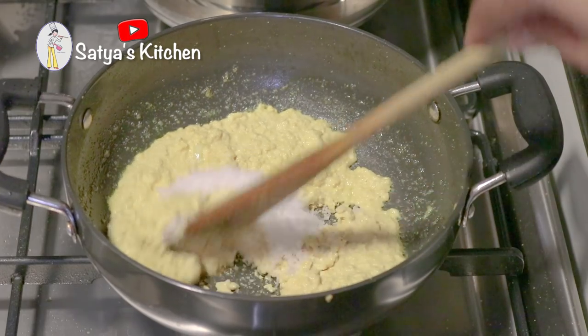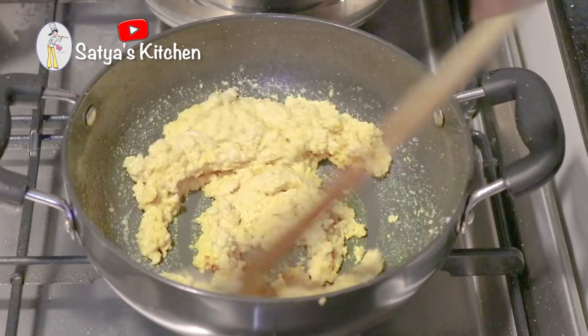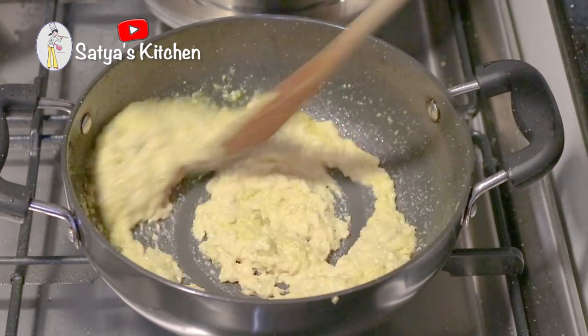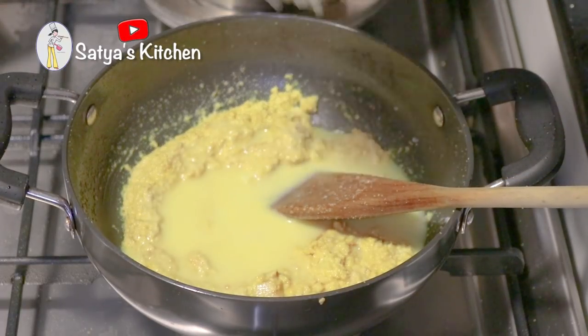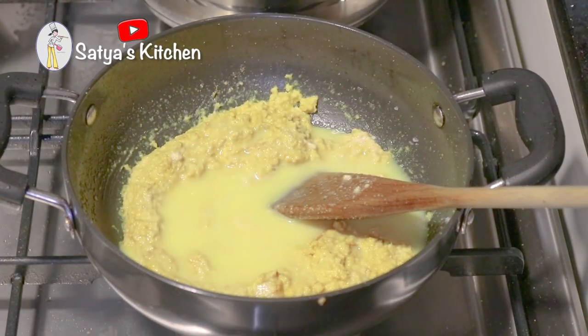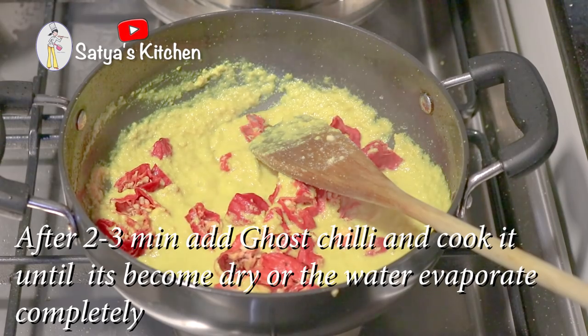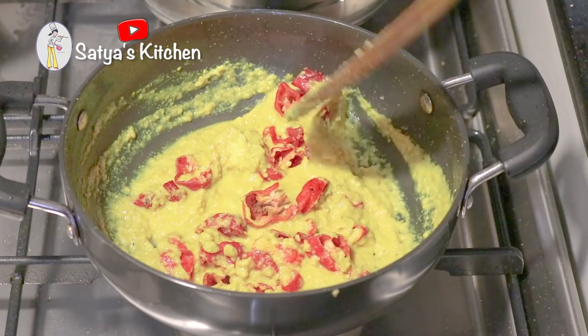At the temperature level, I will add medium flame to the oil, and add a little bit of heat for the oil. I will add some water to the oil.